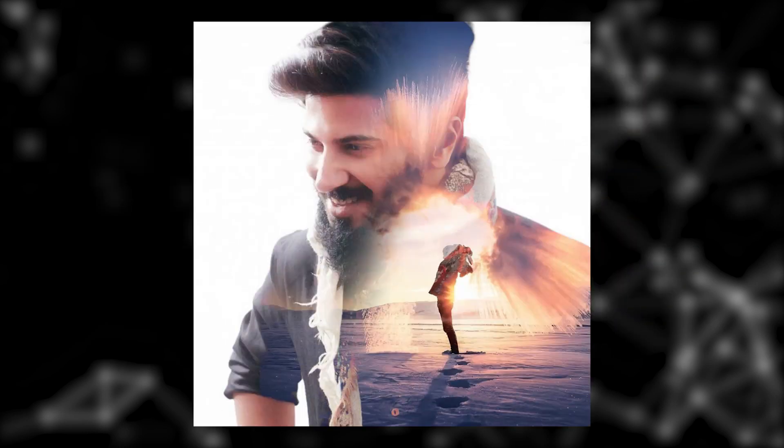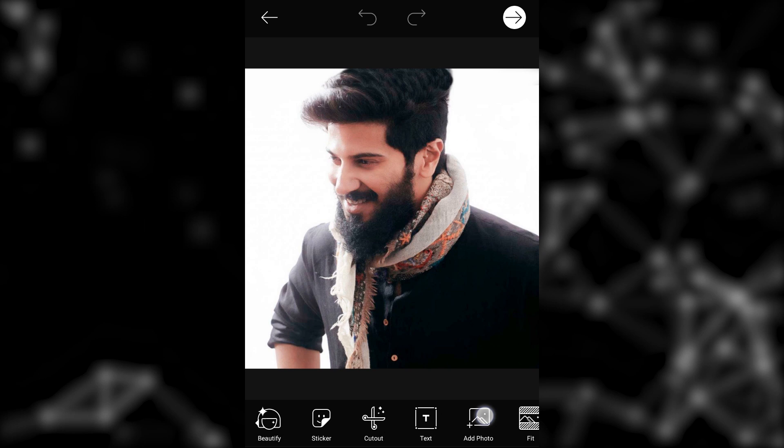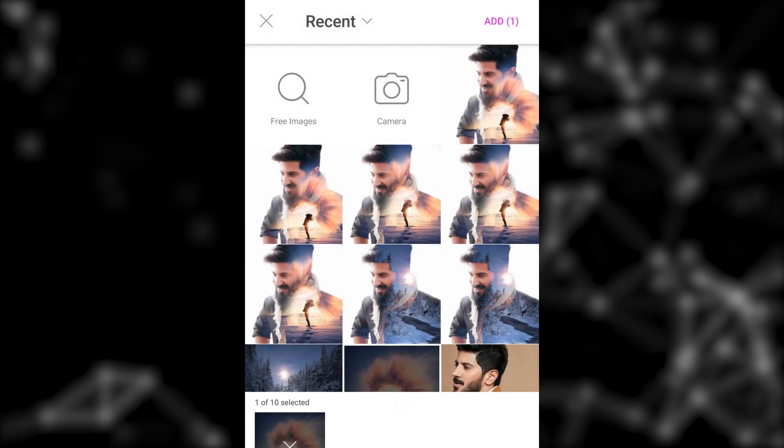I am going to edit my phone. I am going to use this software. I am going to edit the photos. We are going to edit and look at the video details of the steps that I am holding.